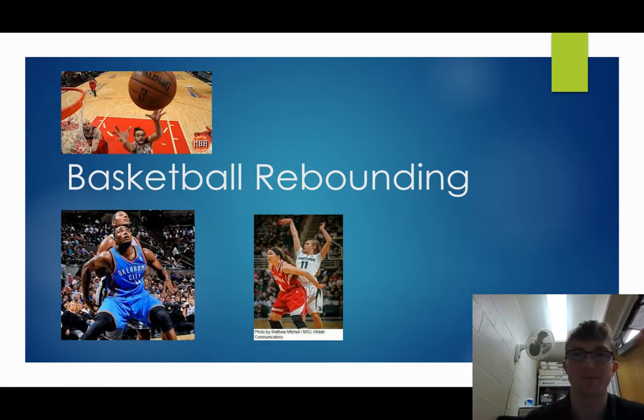Hi, everyone. Today we're going to be continuing with our basketball skills, and we are on, I think, our last skill. We are on basketball rebounding now.